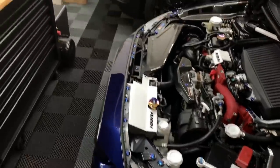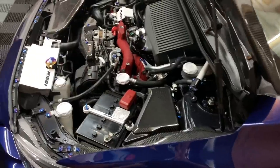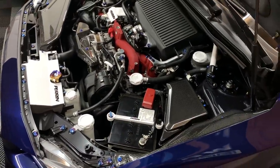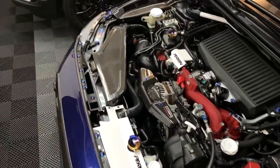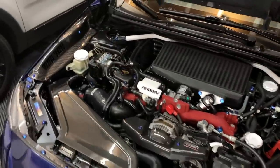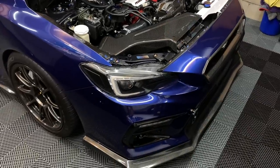I also did some thinking. This place is about an hour away from me, and it takes some time to plan everything and get an actual appointment. So I said to myself, there is one other thing I really wanted to do for reliability and really wanted to get done. I hit them up and said: hey, can you guys install a Killer B oil pan kit for me as well?